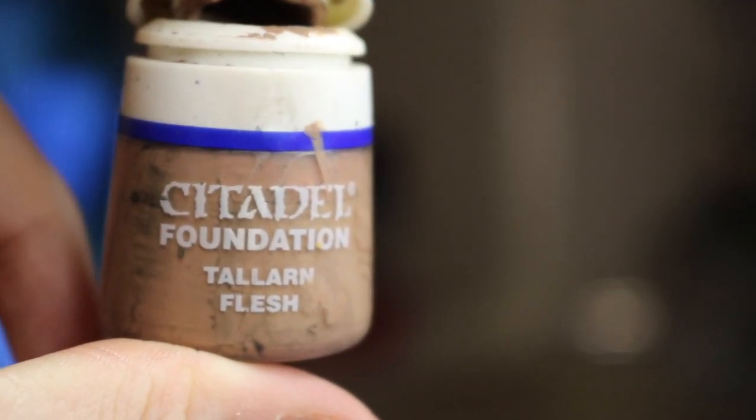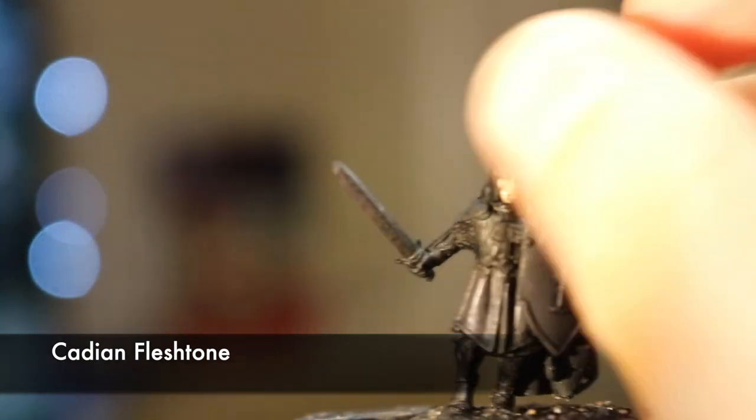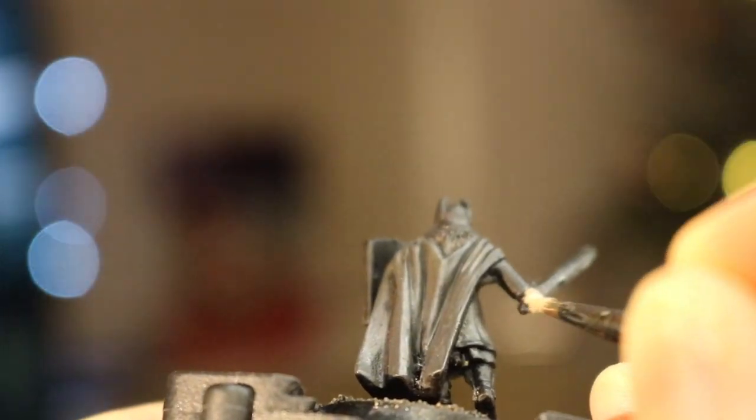Next I watered down Cadian Fleshtone to make sure it's a little runny, but not too watery, and then painted that on the face and hands. I think the guys are meant to be wearing gloves, but to be honest it's next to impossible to tell and it's handy to provide more colour to what is going to be quite a monochrome model.